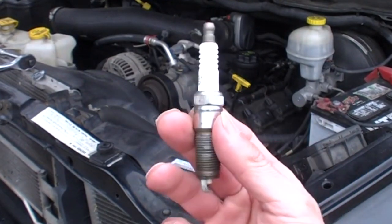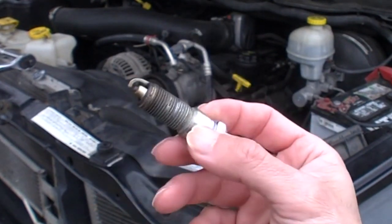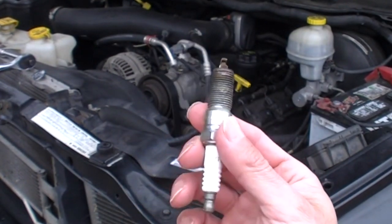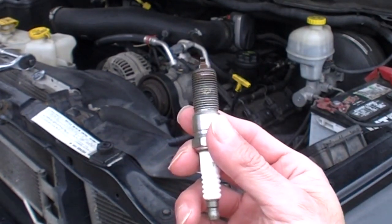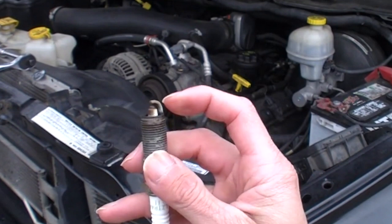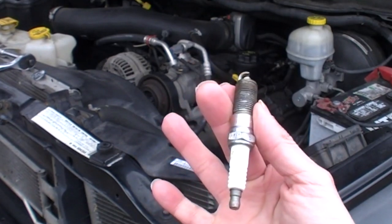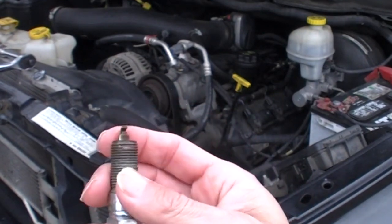Some reasons why you want to replace spark plugs: your maintenance manual will tell you when to do it. You may also notice slow acceleration — it feels like the engine is losing power — or poor fuel economy. Your engine may be misfiring. When you get a check engine light, it can be the spark plug; I've seen where this piece has fallen off or the plug is done. It can also be your coil pack. Another sign is difficulty starting your car.